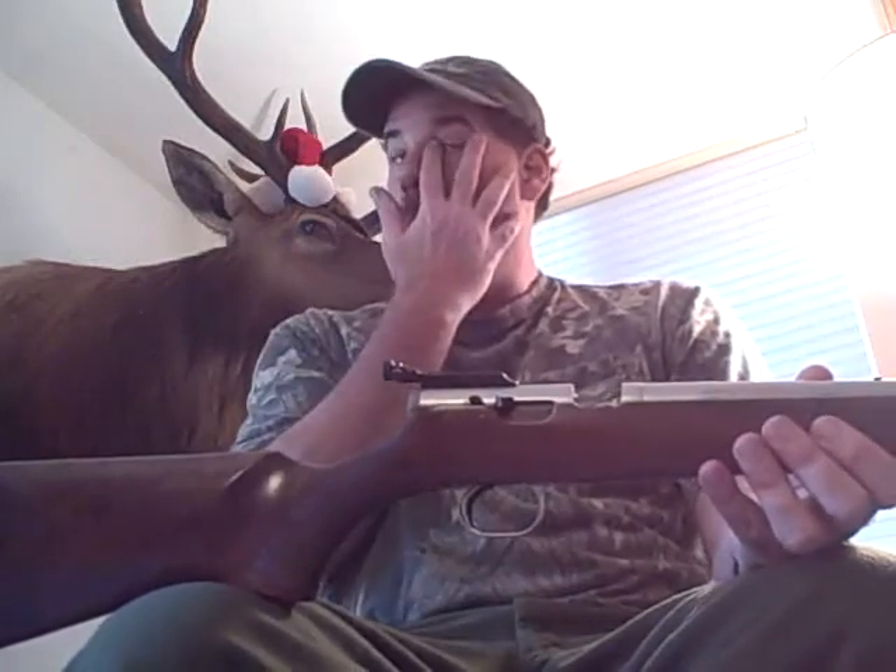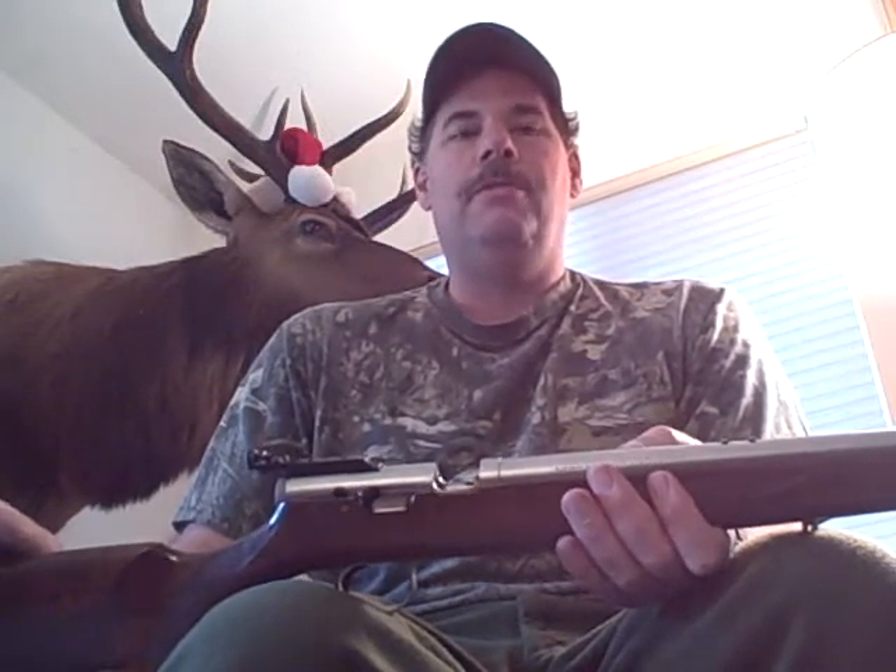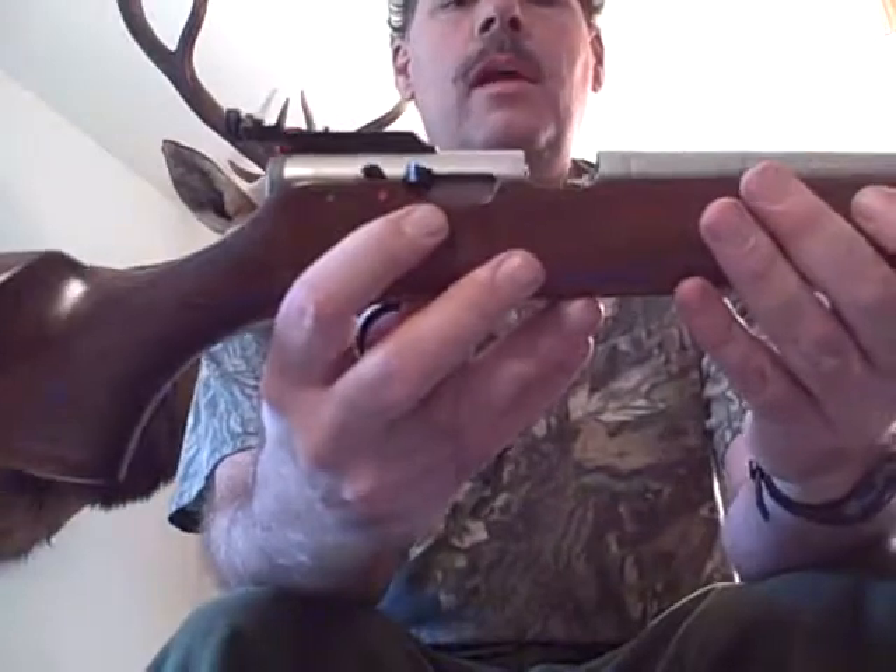I looked at a lot of muzzleloaders and there were just a lot of things I didn't like about them. The first thing was that a lot of muzzleloaders had a plunger in the back. I don't want that because when I grab the rifle while still-hunting and stalking, that thing gouges into my hand. I found that the very best muzzleloader you can get is a Thompson Center Firehawk or Thunderhawk.